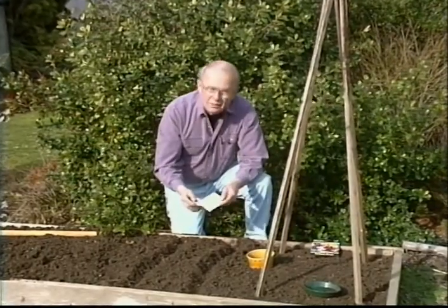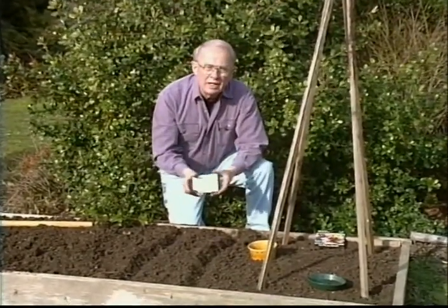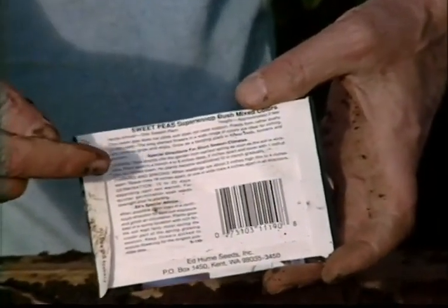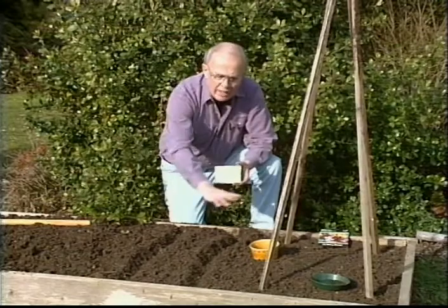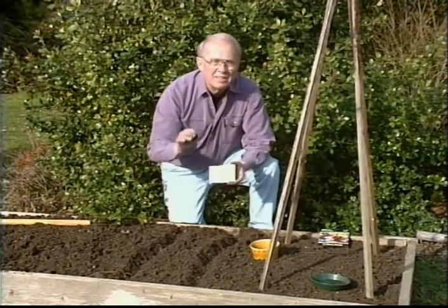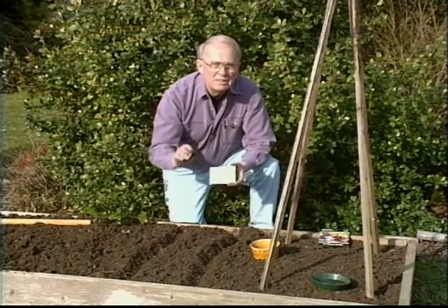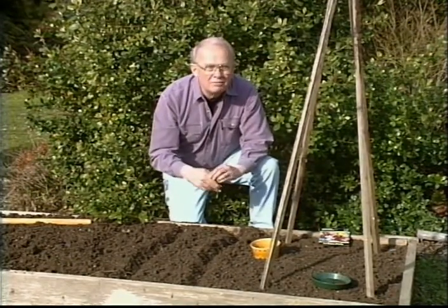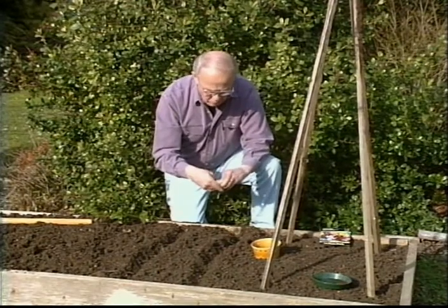What I'll do — and I should have mentioned this with the others — is read the back of the packet so you know how deep to plant the seeds and how to plant them. By the way, I mixed some processed manure in this bed first, because sweet peas and garden peas love the organic compost of manure, particularly the well-rotted manure.